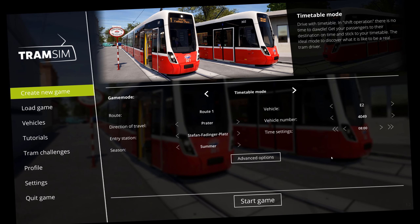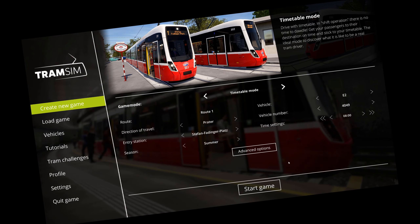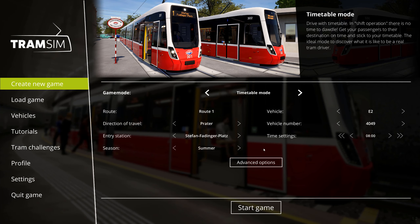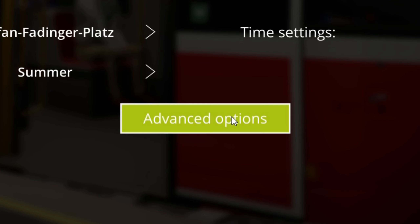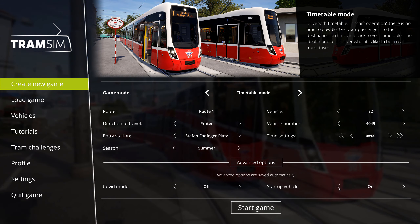Under the last video, someone asked why he couldn't do the startup procedure himself. The reason was probably that you didn't go into the advanced options under startup vehicle — you have to set it to on, as it's off by default.